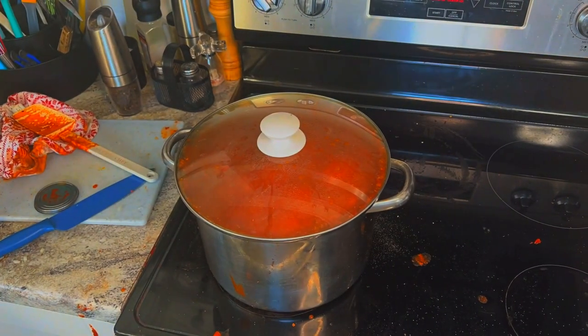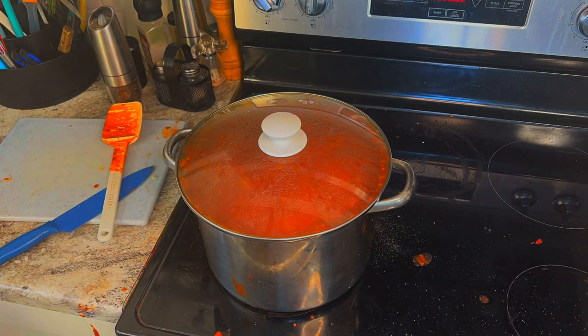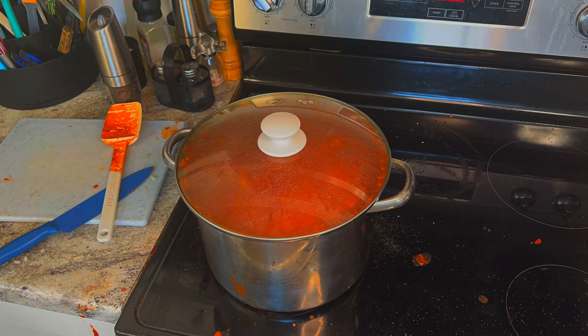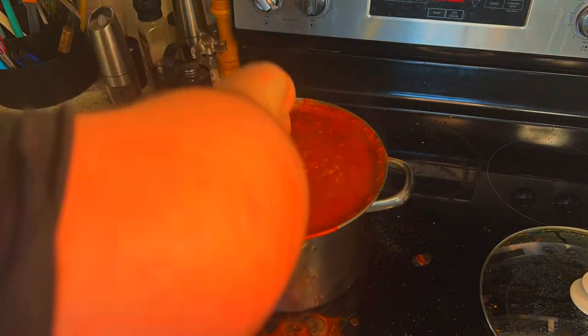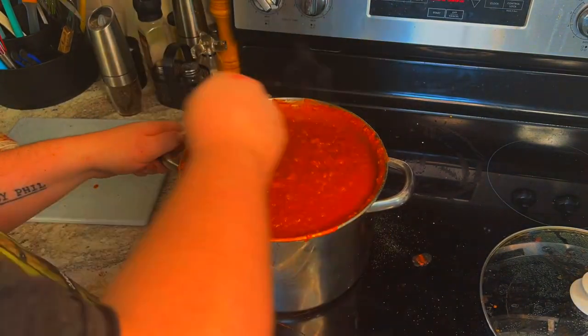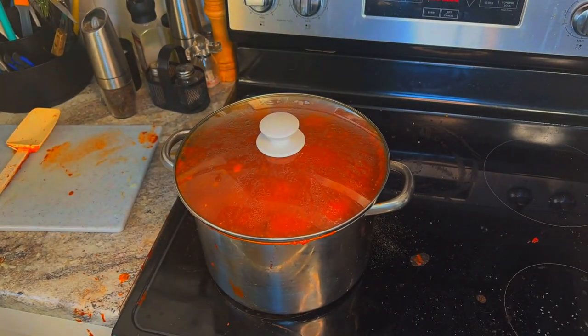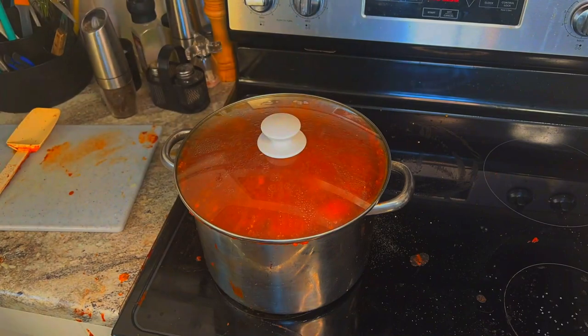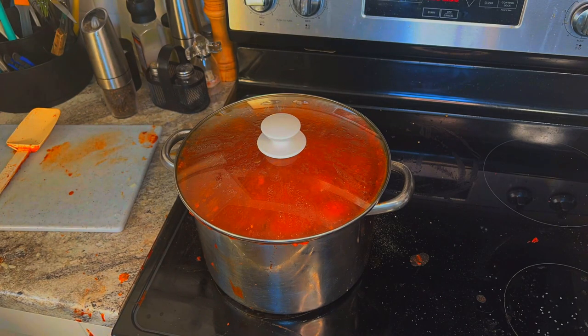This is where it takes the longest. You want to put it on low heat and cover it up and just let it go. I cooked this at 2 PM and didn't eat until about 5:30–5:40. So from about 3:30 to 4:30 is when I let it simmer. You also want to mix it occasionally during that time, otherwise it can get burnt at the bottom of the pan.